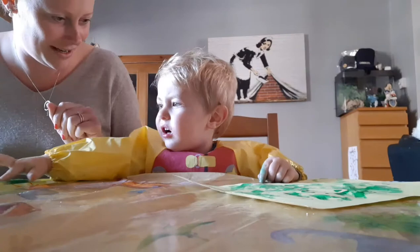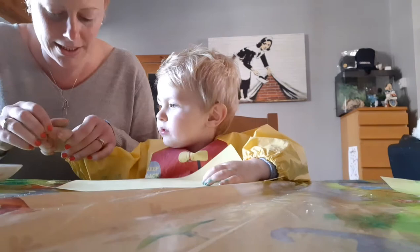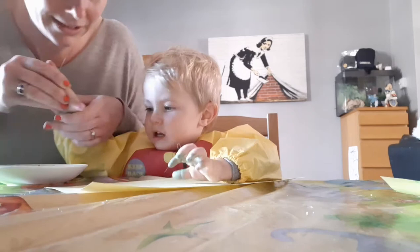Let me show you this bit. You need to take your thumb, and we go squish, squish, squish, squish, squish. And then in the middle there we do a big one.